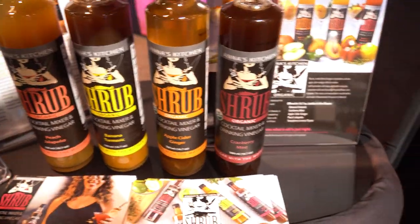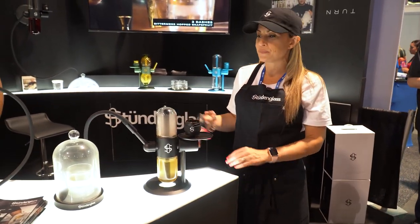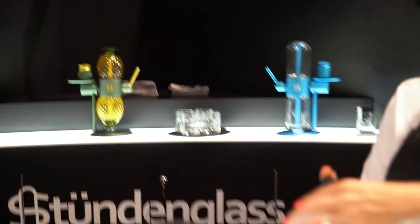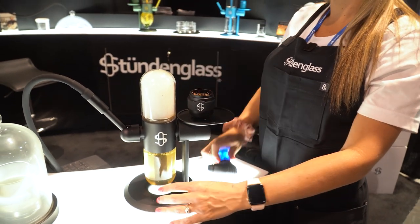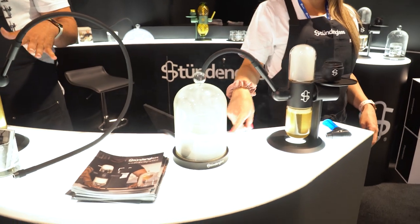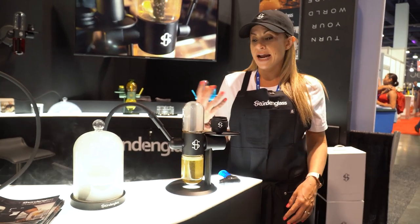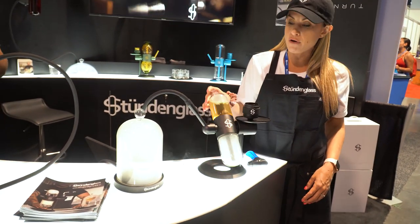Bracelet glass. Cranberry mint shrub. So this is the Studenglass gravity-powered smoke infuser. It's perfect for smoking cocktails, or if you use the larger cloche, you can actually smoke food with it as well. You load your wood chips in right here, and then as you spin the device, you light your wood chips. It's going to pull the smoke, then you spin it again and it pushes the smoke through the hose into the cloche. You can keep spinning this for as long as you want — it keeps generating smoke because of the gravity and the airflow. Great for making multiple cocktails at a time and creating a really nice thick smoke with great flavor.